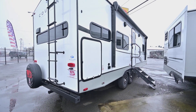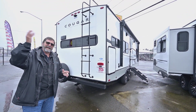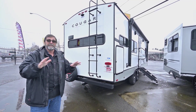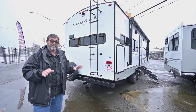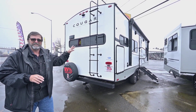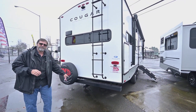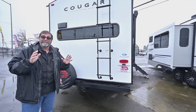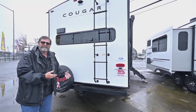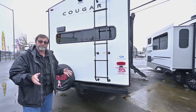On the back of the trailer, a couple of things I want to point out. We do have a ladder, so I can go up on my roof and get debris off, inspect my seals, clean it, do general maintenance. This is a fully walkable roof, so it's easy to take care of. We've also got a two-inch receiver on the back, which is ideal if you want to have a bike rack, a bike carrier, or a cargo pod on the back of your trailer for additional storage.